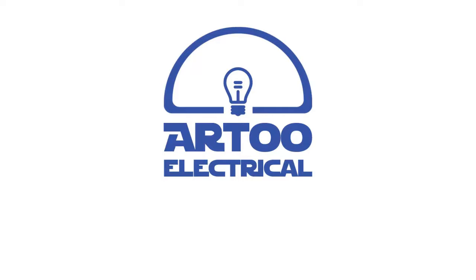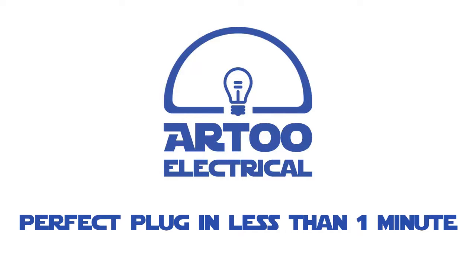Hello, Martin here from R2 Electrical. In this video, we're going to show you how to wire up a UK plug perfectly in less than a minute.